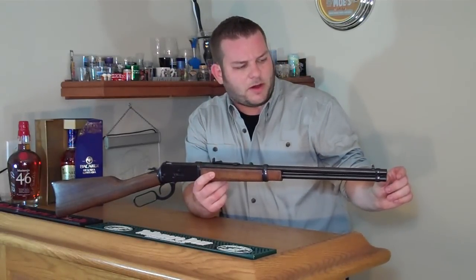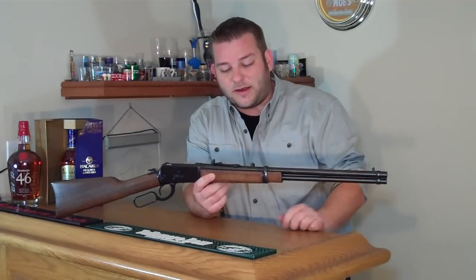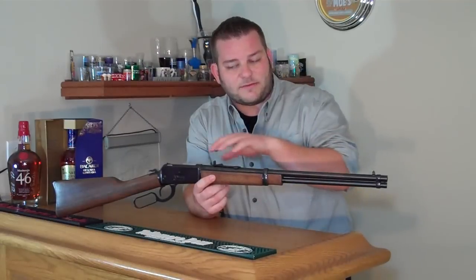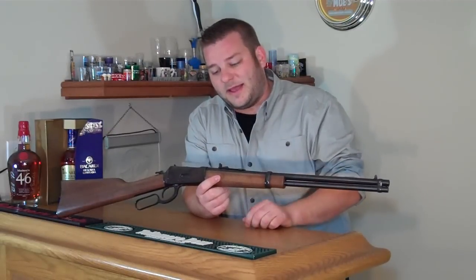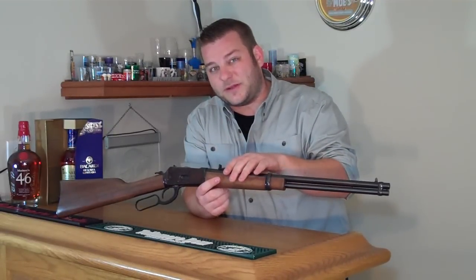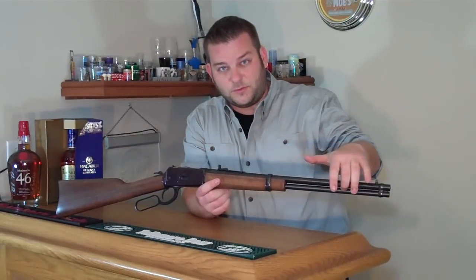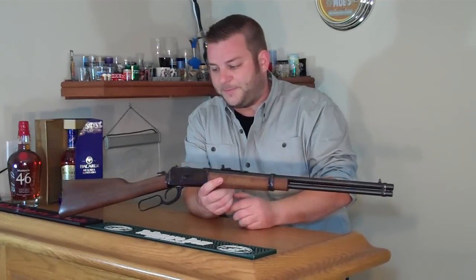I think it was only maybe that much uncompressed sticking out the end that I cut off. Look around online, you can find more information on that. That allows the cartridges to be loaded easier and you'll get maybe one or two more in the pipe. This now holds 12 .38 Special and 11 .357 Magnum in the tube, plus one extra in the chamber for a little bit of extra capacity.